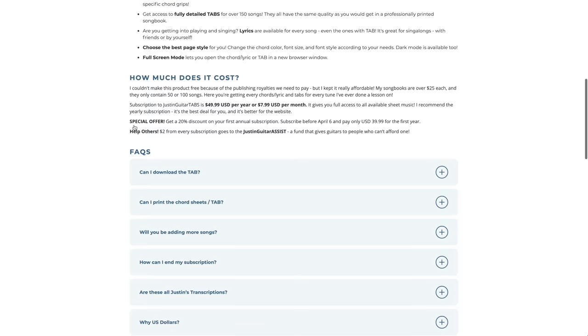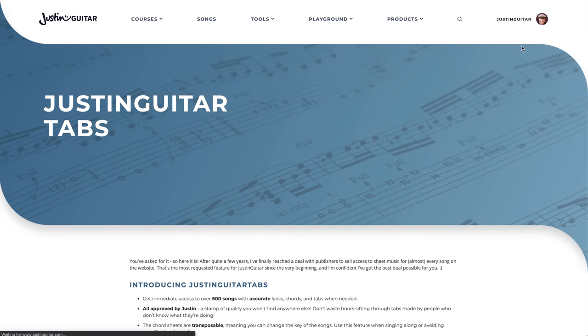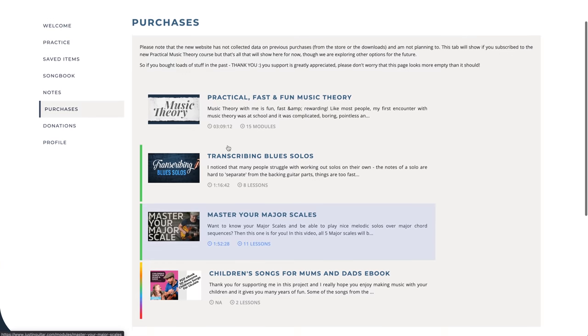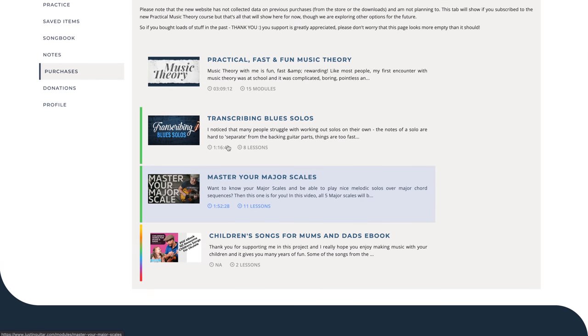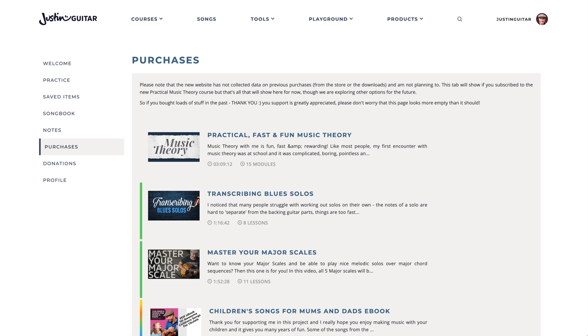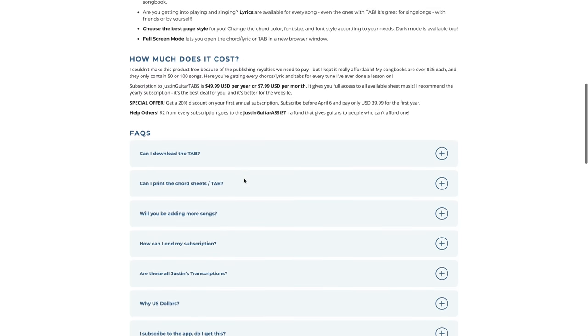Ending your subscription will be done over on the dashboard. So if you're signed in, you just go to JustinGuitar, your dashboard, then go to purchases — and that's where you'd normally be able to cancel it. It's a little funny that I'm not totally sure myself, but I'm assuming my developer has just got it set up for me — that's where you cancel it if you need to.